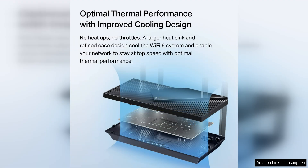Overall, the TP-Link AX3000 Wi-Fi 6 Router AX55 Pro is a fantastic choice for those looking to upgrade their home network to the latest Wi-Fi standard. Its fast speeds, reliable performance, and user-friendly interface make it a great option for households with multiple connected devices. Whether you're a hardcore gamer, streaming enthusiast, or simply looking for a reliable internet connection, the Archer AX55 Pro has you covered.